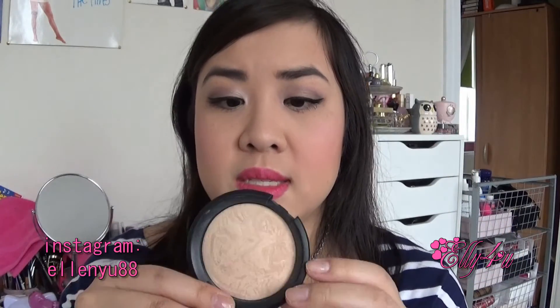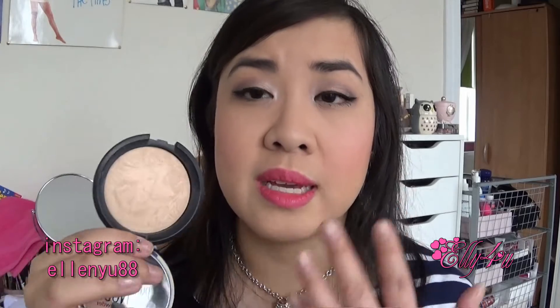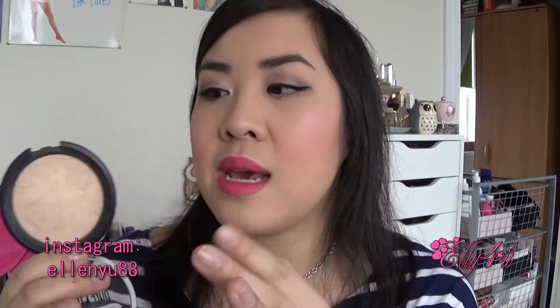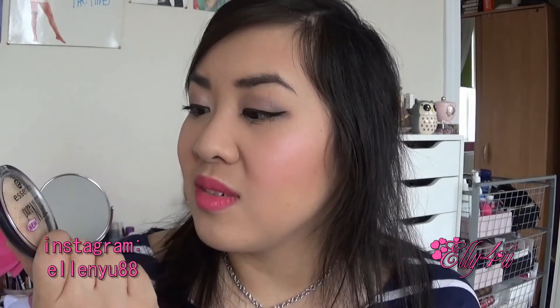It's really sleek and pretty slim, so it doesn't take up too much space in your makeup collection. I think it is a pretty good dupe for the MAC Mineralize Skin Finish, considering the shade and how it looks in the pan. It's a cheap product and I think it's totally worth the buck to try this one out. I love it.